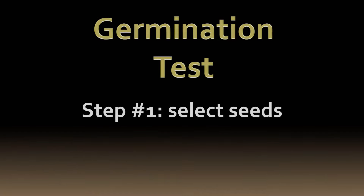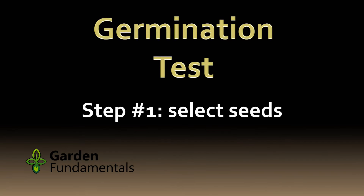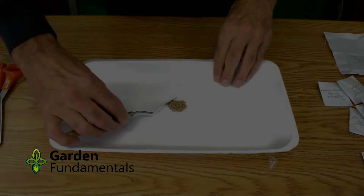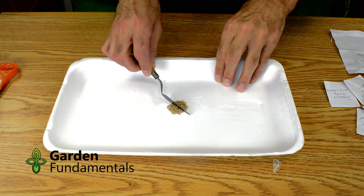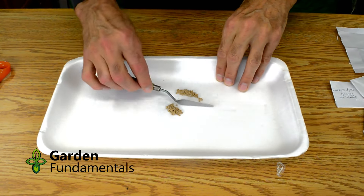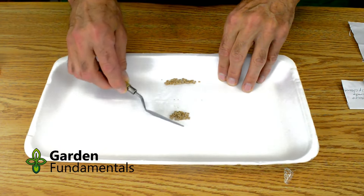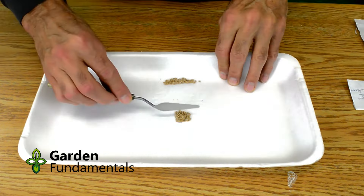To do the germination test you will need to select ten seeds. The accuracy of your results depends very much on how well you select these seeds. You want a random selection that includes small ones, large ones, brown ones and black ones. If you don't select the seeds randomly the results will not represent the whole batch of seeds you have.